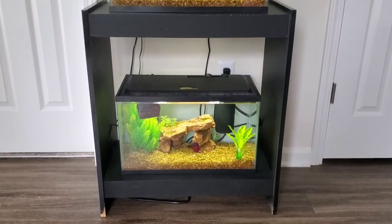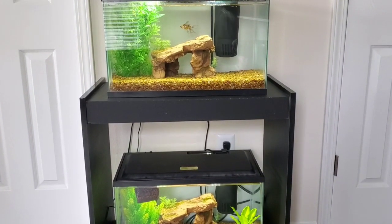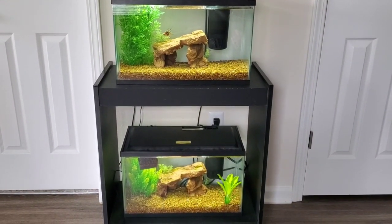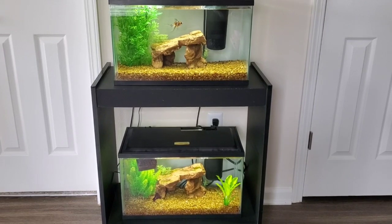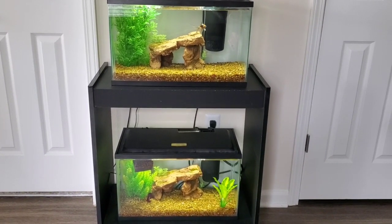This is currently where this tank setup is, right here in the middle. I thought this was a good spot — it's not too much in the way, and you can still walk through the little walkway. So we still have plenty of space to move around. Now, I didn't update you guys on two of my betta fish in my previous videos.